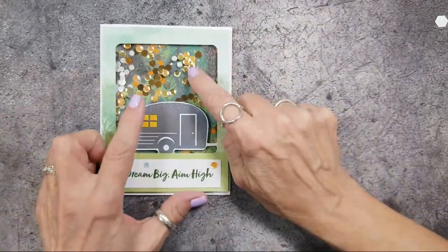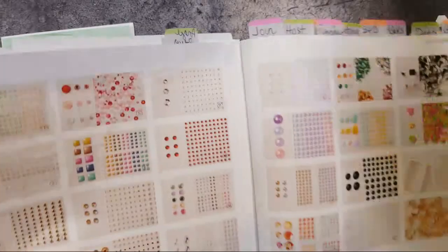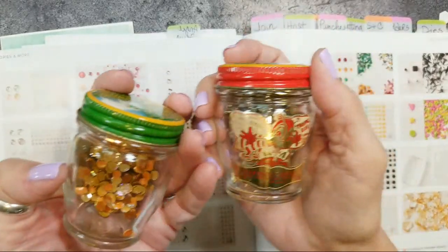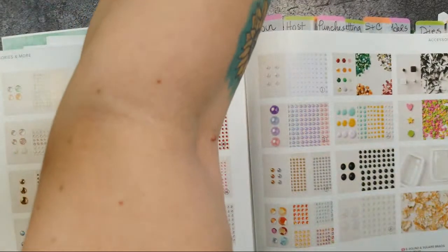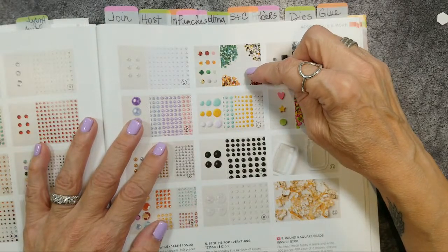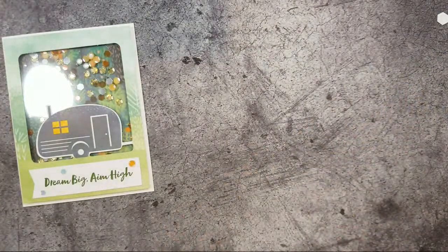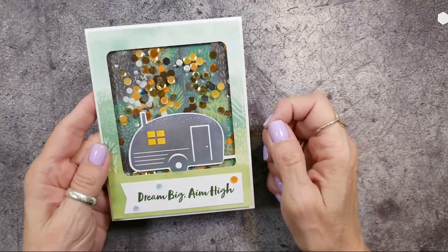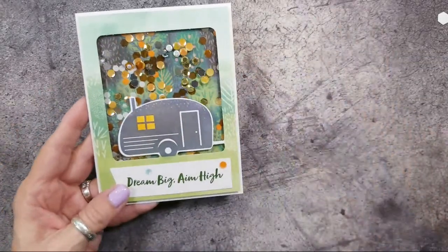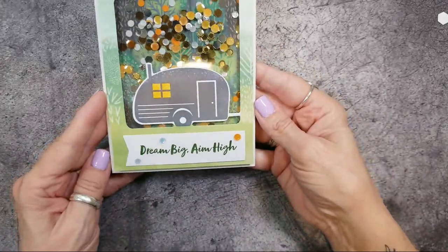Let me show you these sequins — I have them separated by color in little jars. They're actually in the big catalog: Sequins for Everything, and you have green, metallic, orange, and red. For this card I used the red and orange and thought that looked cool — it made me think of leaves falling in autumn. Now this one looks like a shaker card but it is not — it doesn't have a window sheet, it's just the way it is. I used a bunch of different embellishments on this one.